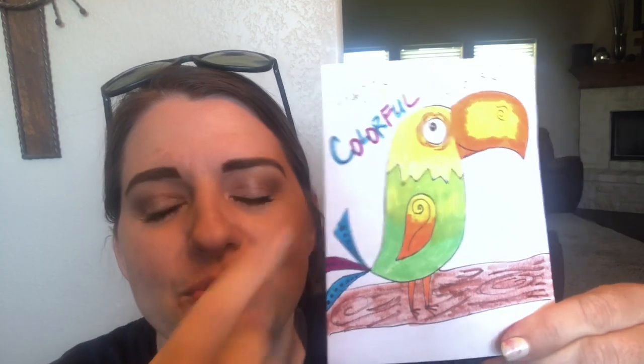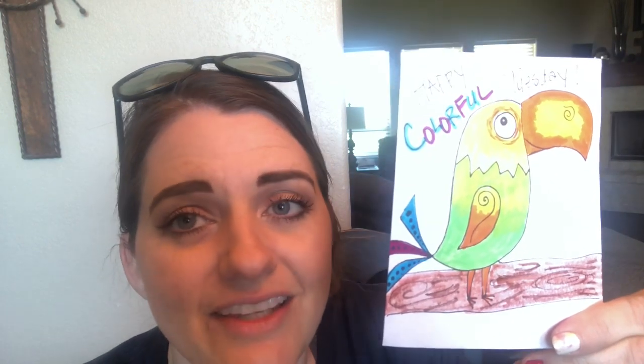These are actually lunch notes that I used to put in my son's lunchbox every day, and I have a big old stack full of really fun and colorful pictures. This is just a picture I got off of the internet and I'm gonna show you how to draw it. All you're gonna need today is a piece of white paper and a marker or a pencil to draw.